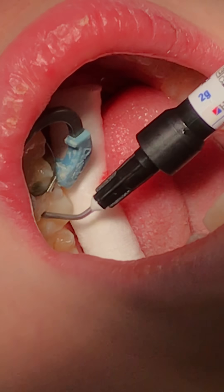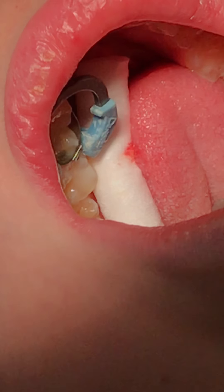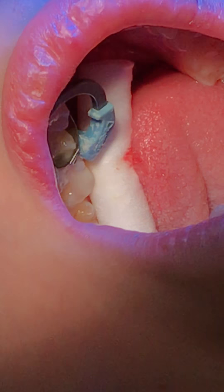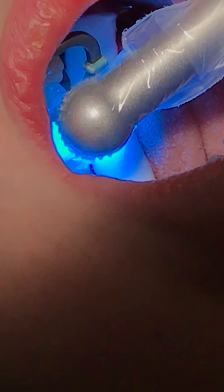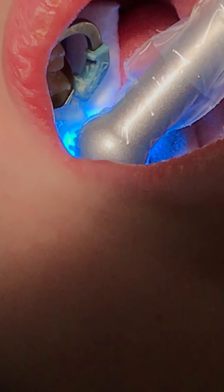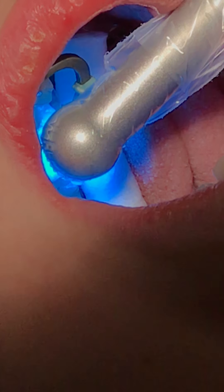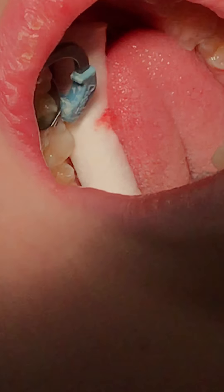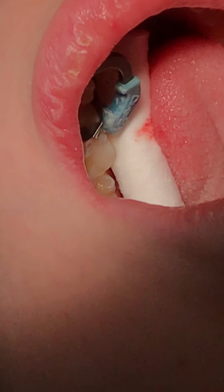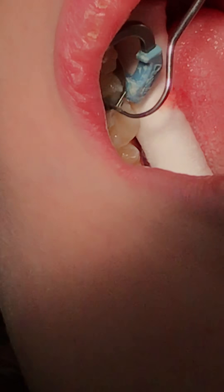Make sure I'm under these areas that are undercut — I've got the decay out. Then proceed and cure it. I don't like to put a whole bulk in there at one time because every little layer you can get optimal polymerization just by building it up gradually — there's no rush. Make sure it's nice and polymerized — looking good.